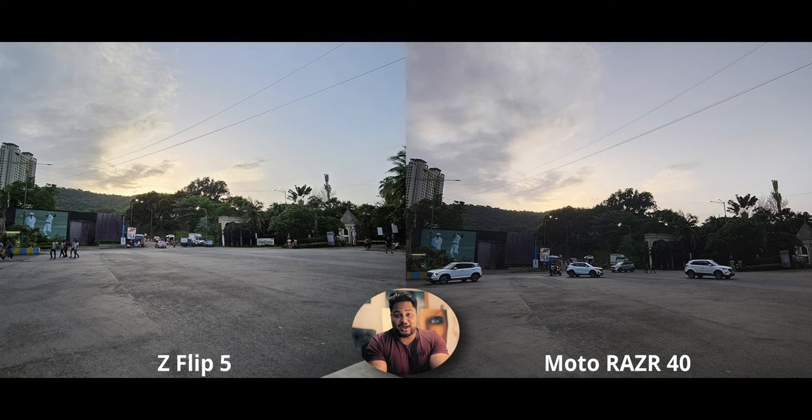For the ultra-wide camera — the only other rear camera on both phones — I took basically the same shot I did with the main camera, since this was the only time I had a bit of sunlight. We have a similar problem as with the main camera: the Z Flip 5 has more detail, especially on the road, with more shadow detail, and the overall contrast balance looks perfect on the Z Flip as opposed to the Moto, which doesn't quite nail it.